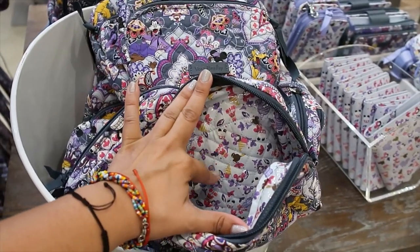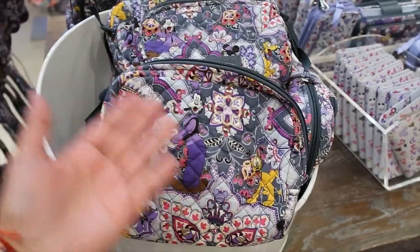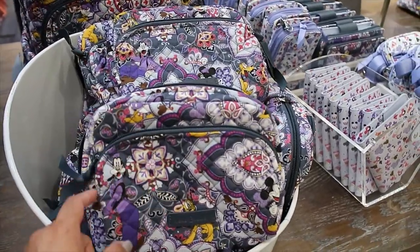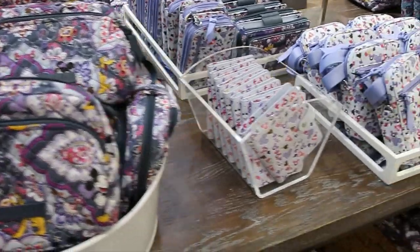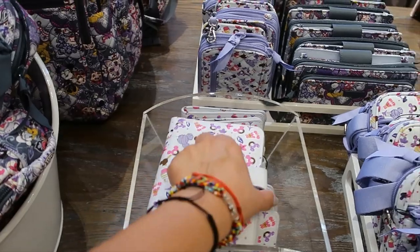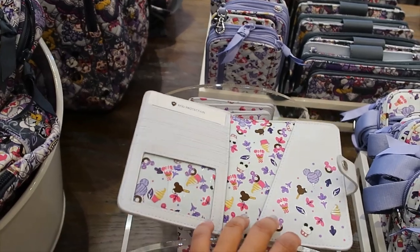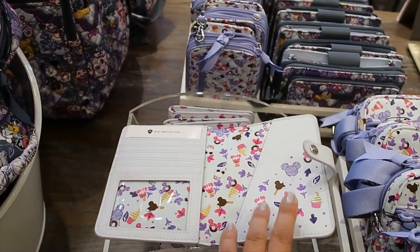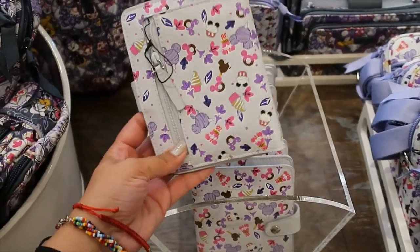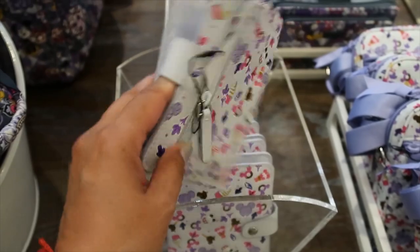The plastic-lined interior is what made me want it, aside from the print. It also has a front pocket. The passport holder here is more like the typical style — different from the other collection's version. This one is $50.